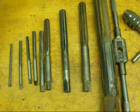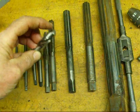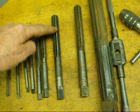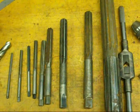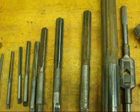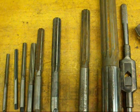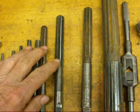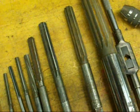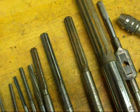A drill bit cuts with the end, or the lip, of the cutting tool. Reamers cut on the sides. They do not cut on the end. They are used only to enlarge a hole and bring it to its finished size. So always drill your hole one or two sizes smaller than your finished size. If you want to ream a half-inch hole, you're going to drill it the next size smaller, which is thirty-one sixty-fourths.